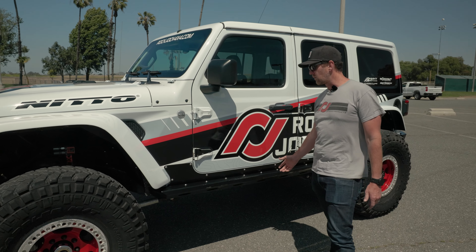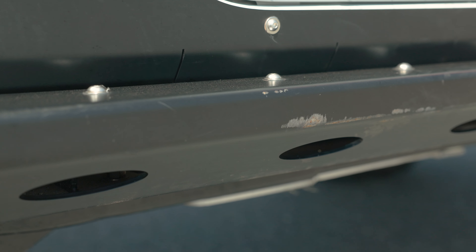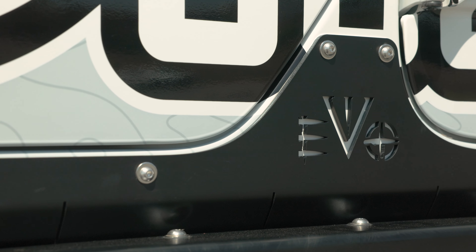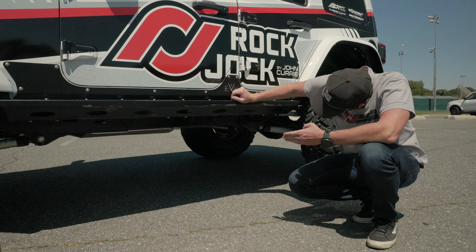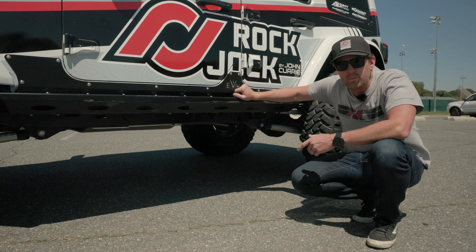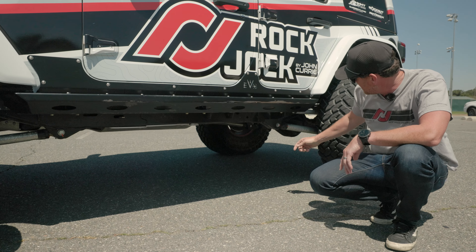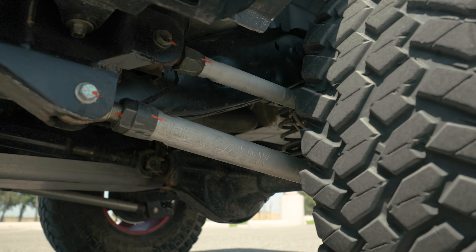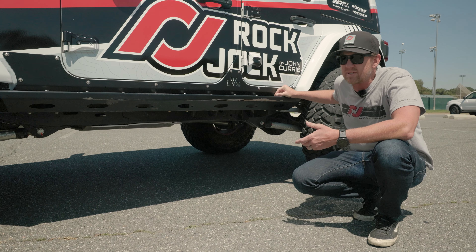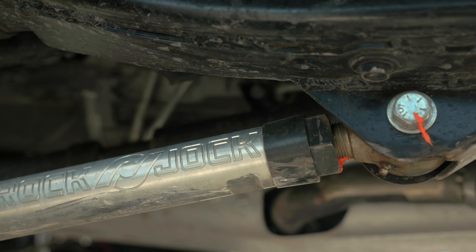Moving on, you can see the rock sliders we're running are from Evo Manufacturing. They have a rock slider plus a skin. If we look underneath, you can see part of the Artec full belly skid plate made out of aluminum. To go with the aluminum theme, we also have our Rock Jock Rock Nut control arms front and rear. The suspension on this Jeep is our JL long arm kit with aluminum Rock Nut control arms.